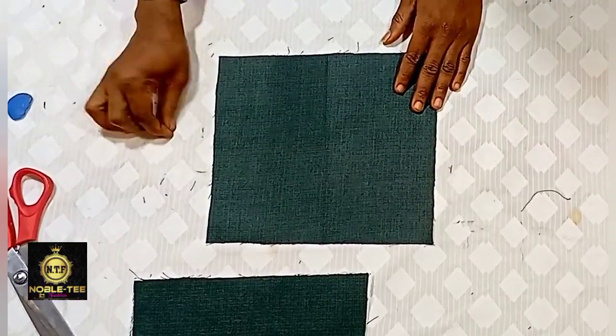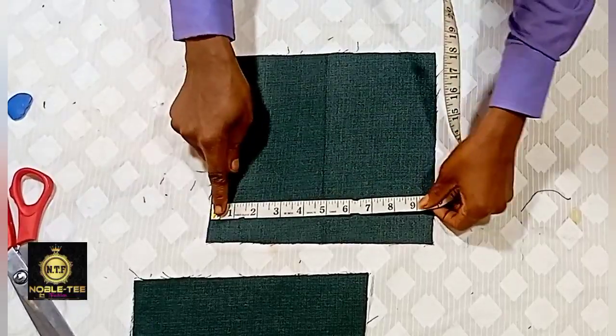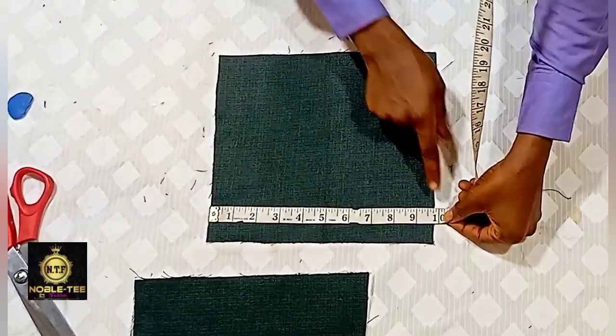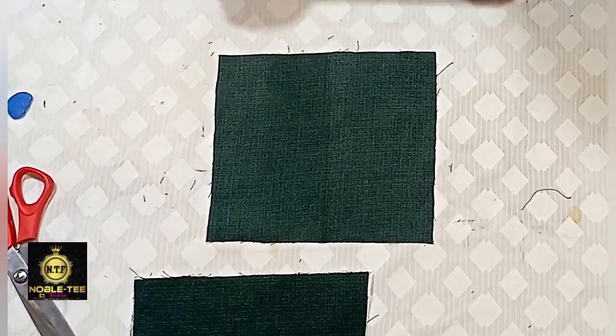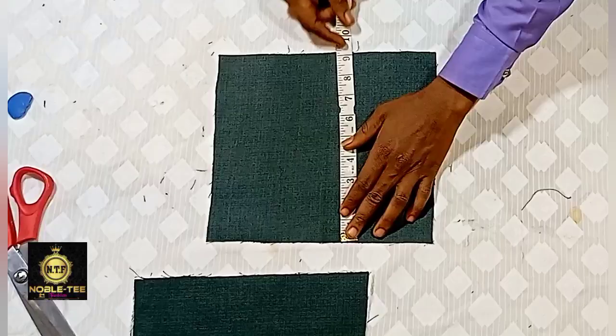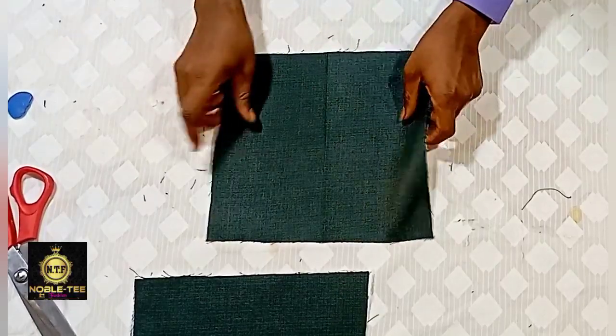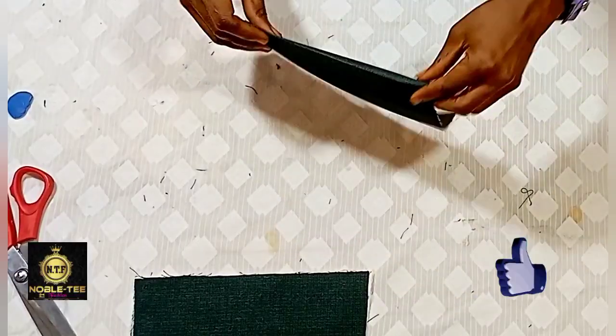The first thing you have to do is cut the material. This is the material I'm using for the pockets. The wideness of this pocket is almost 10 inches, while the length is 9 inches. I'm cutting three pieces for this dress that I'm making.